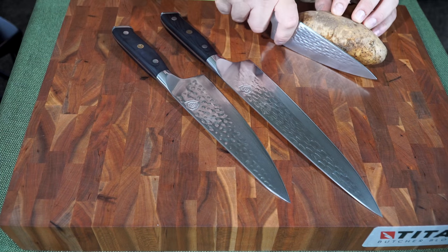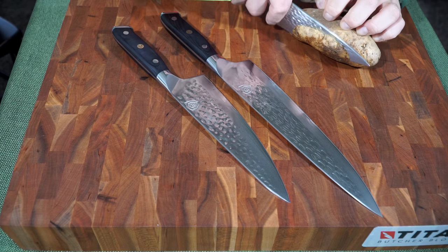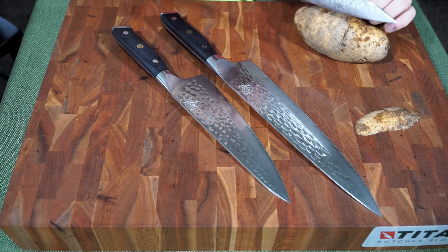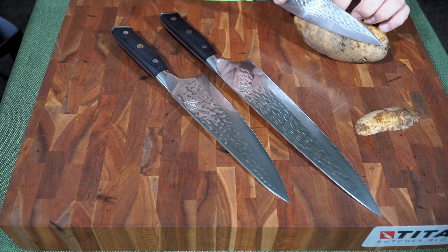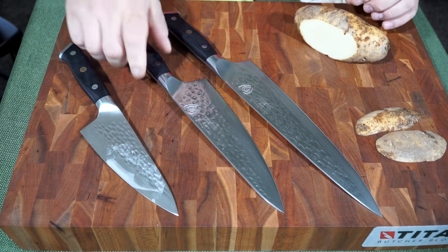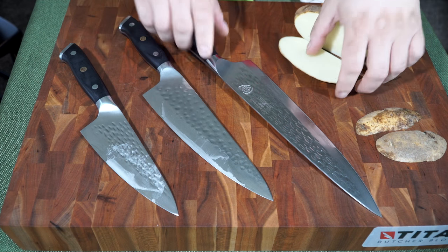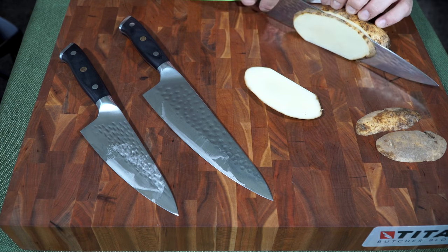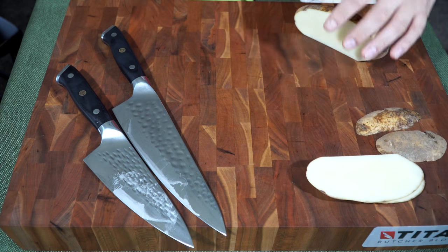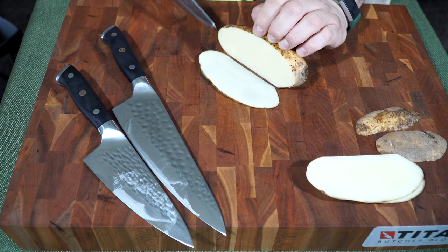Let's cut up some potato. As you can see, this potato is roughly the length of the knife, so squaring it off with the shorter knife isn't necessarily the best tool if you're trying to make large planks. It's more effective to use a longer knife for longer vegetables — the ten inch gives you additional room on your edge and allows for more motion through the cut.